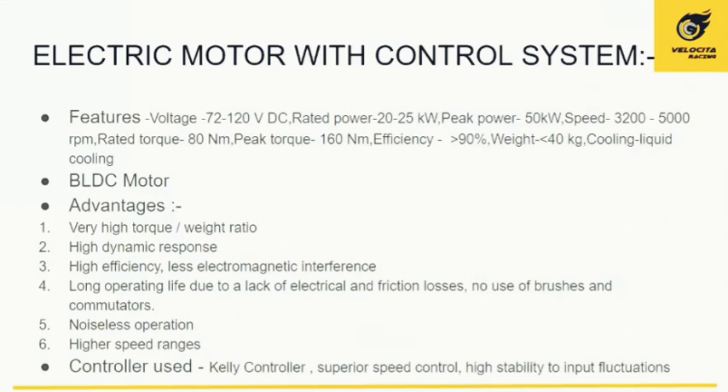A Kelly controller is used with our BLDC motor. We chose the BLDC motor for its very high torque-to-weight ratio, good dynamic response, and high efficiency above 90%. Because there is no brush, frictional losses are minimal, resulting in high operating life and noiseless operation. The speed range is very high — at around 90 kilometers per hour, we achieve approximately 91% efficiency.